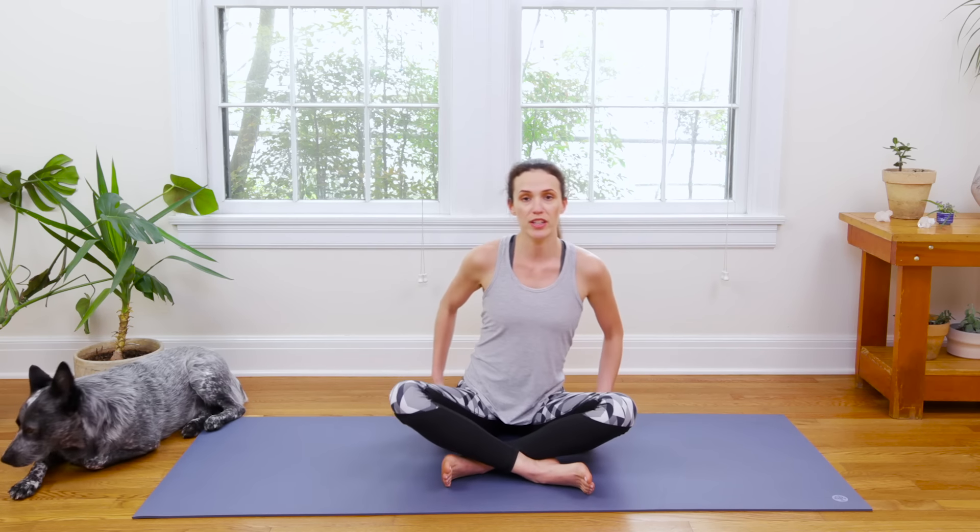Alright my friends, let's begin in Sukhasana. Take a second to come on down to the ground. You can go ahead and use your hands to gently pull thy butt cheeks aside — just kidding — but feel your sit bones really kind of come into the earth here. Just start to get a little taste. We're focusing on sensation even as you come into your first shape, the first posture.